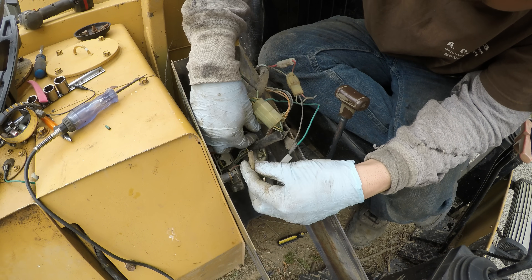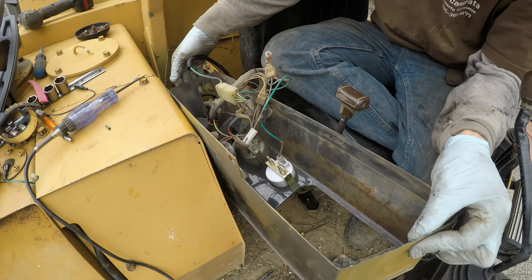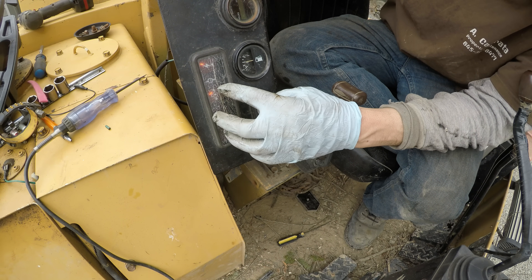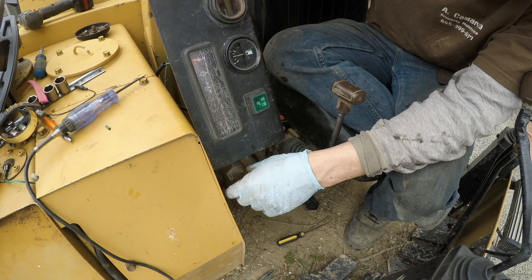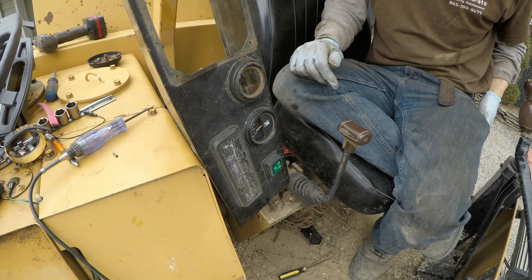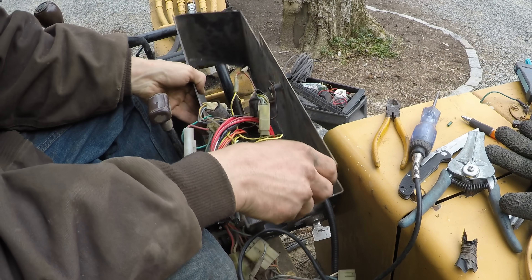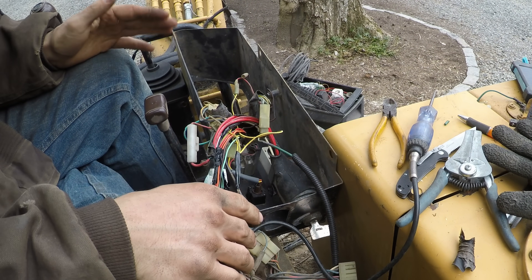Now I can plug the audible alarm back in — this should all be fixed. I turn on the key and we've got the alarm going. The alarm shouldn't be on right now. So this is where I'm at: I have all the lights working like they're supposed to, but the warning buzzer I cannot get to turn off. I'm not sure what they did from the factory — it doesn't make sense to me.